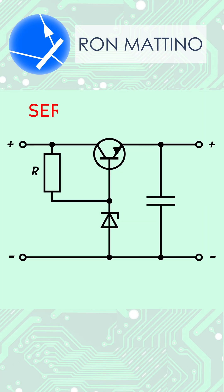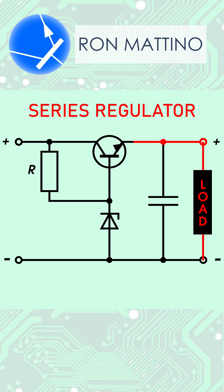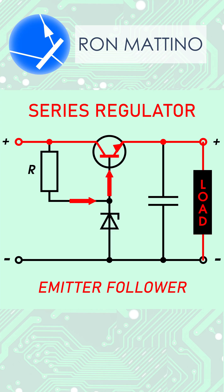This voltage stabilizer circuit is called a series regulator because the load is in series with the transistor. If we look carefully, we can see that it's actually an emitter follower. The voltage provided by the Zener diode and resistor R is fed to the transistor's base, while the load is attached to the emitter.